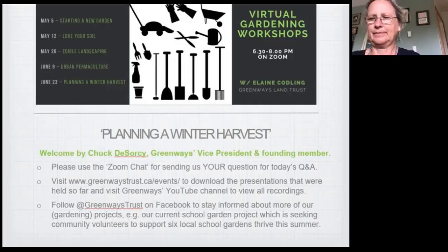Good evening everyone. My name is Chuck DeZorce. I'm a Greenways director and busy gardener with our local forest gardens. I'm glad to see so many people interested in planning a winter harvest. This is the fifth and last gardening course we'll be presenting via Zoom this summer. As a non-profit organization, your donations are needed to fund these courses. Go to the Greenways website or our Facebook page to make contributions.